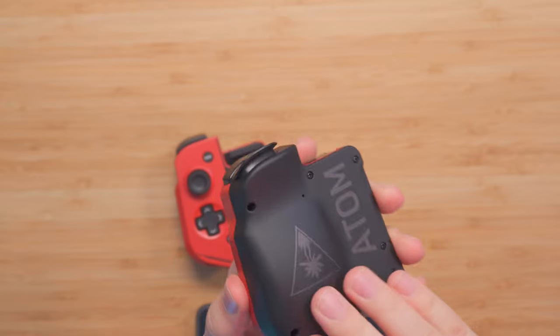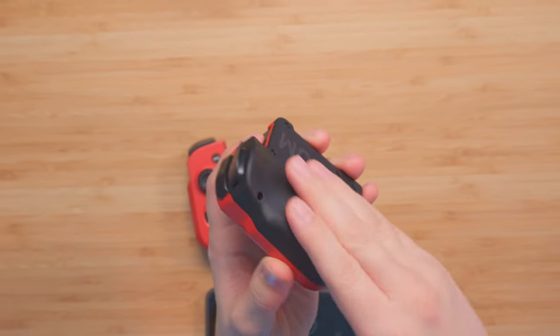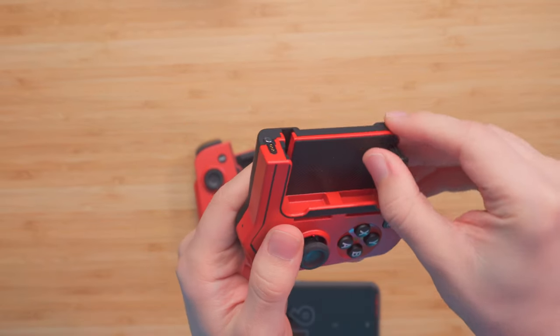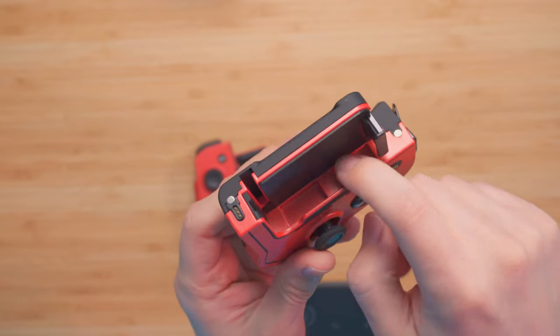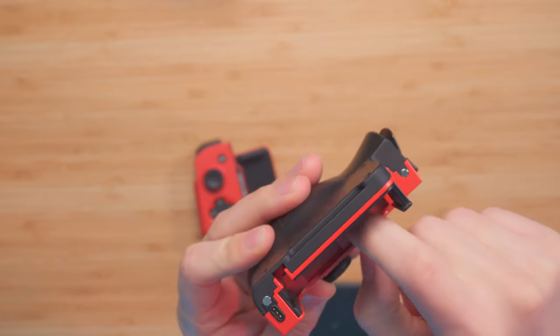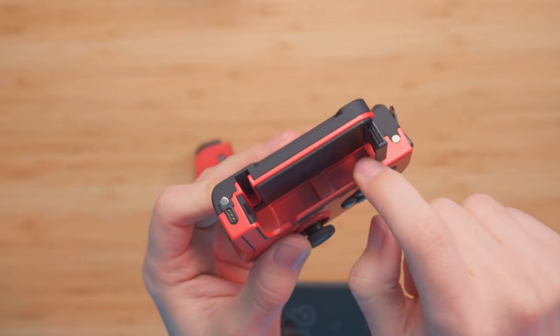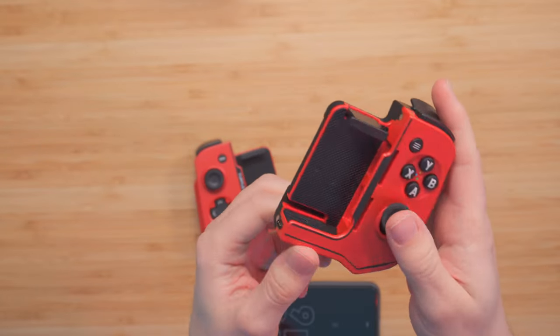At the back, there's no rubberized grip, but it's one of those soft plastics. It does have a rubberized bottom, but unfortunately no rubberized sides, so your phone is going to touch that plastic. I wish they had made the sides rubberized as well, just so there's no chance of scratching your phone.